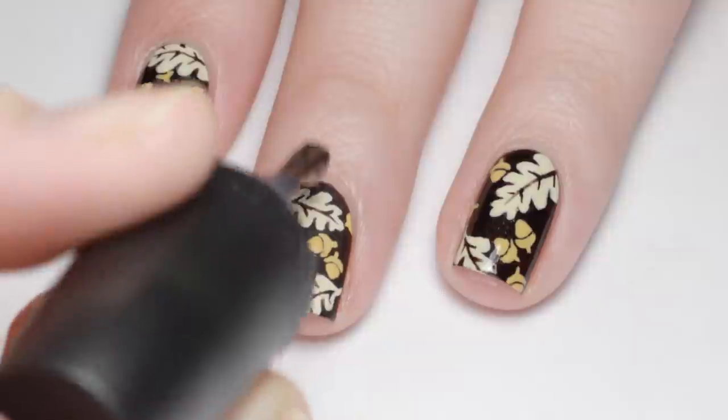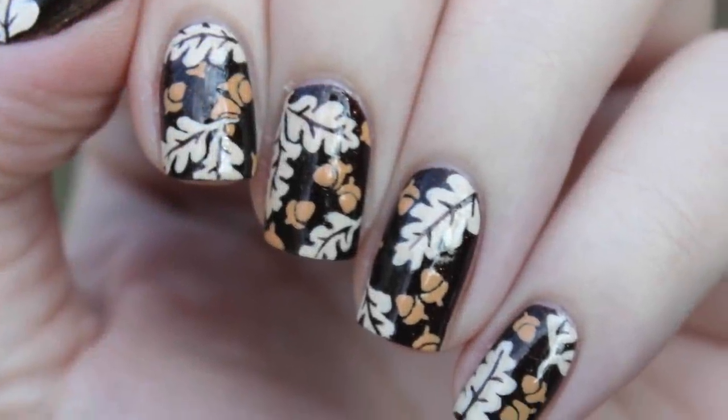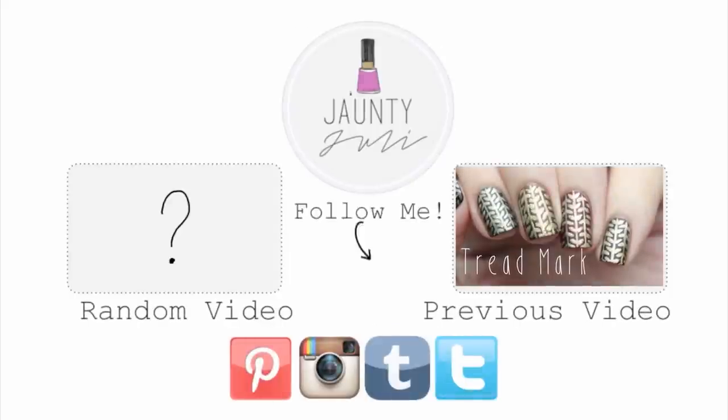Allow your nails some time to dry and finish the look with your favorite top coat. If you enjoyed this tutorial, don't forget to leave me a thumbs up, and if you have any ideas for my next video, comment down below. As always, thank you for taking the time to stop by and I will see you next time.